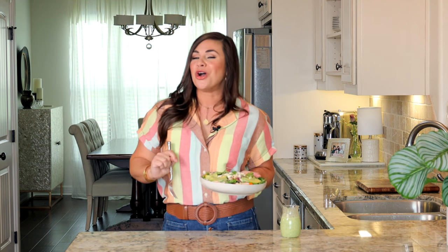Thank you so much for watching. If you like this video, please give it a thumbs up and don't forget to subscribe to our YouTube channel, The Anthony Kitchen, where we post a new recipe every single week, and to theanthonykitchen.com where all of these glorious recipes live. Thank you guys so much for watching and I'll catch you next time.